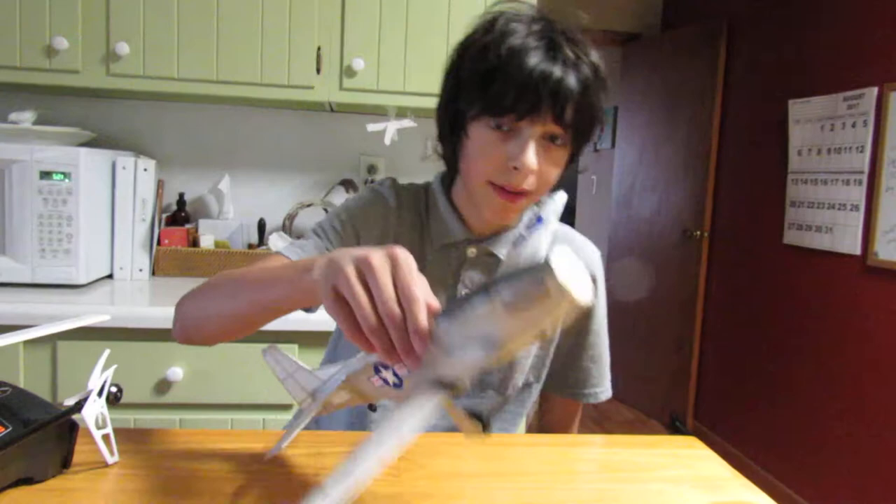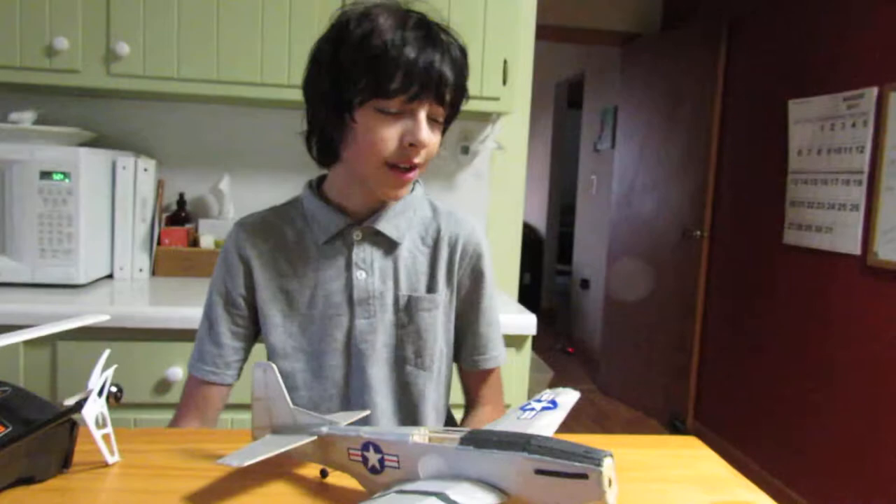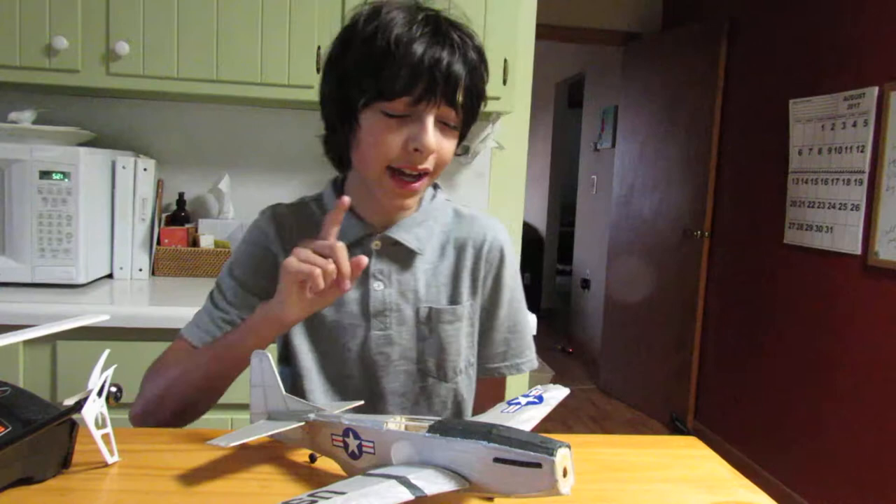Hello there, guys. I was just out flying my Grillo's P-51D Mustang, and I noticed that it had a very severe turn tendency to the left. It damaged this wing slightly. Not the best, but that's okay.